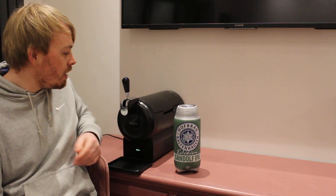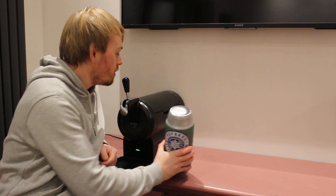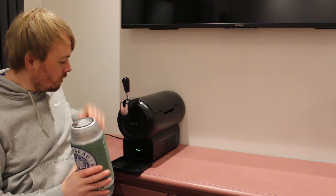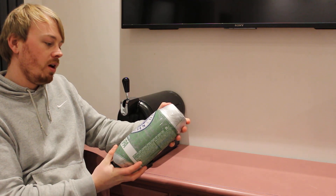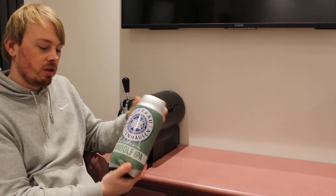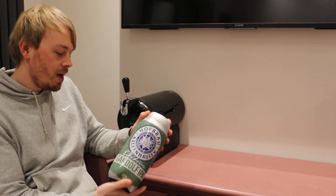Right then, time for the first beer review out of a machine. I'm going to do a Krups subcompact to start with. I'm going for a Hoffer Braut Kaltenhausen Gandolf IPA.